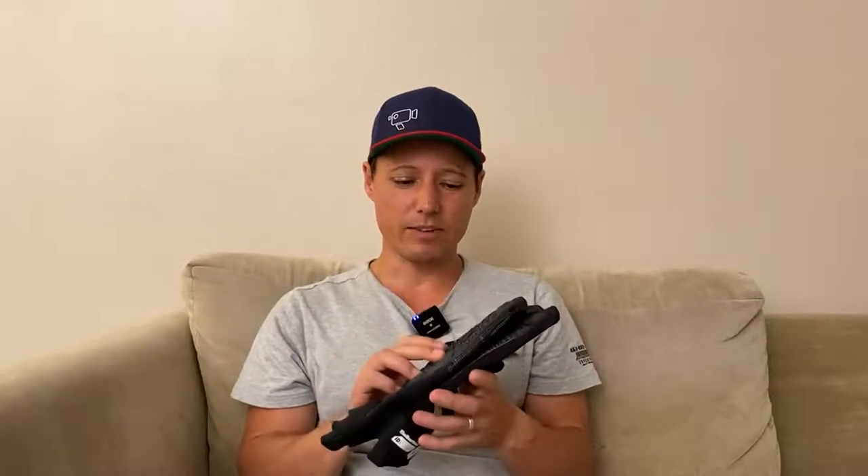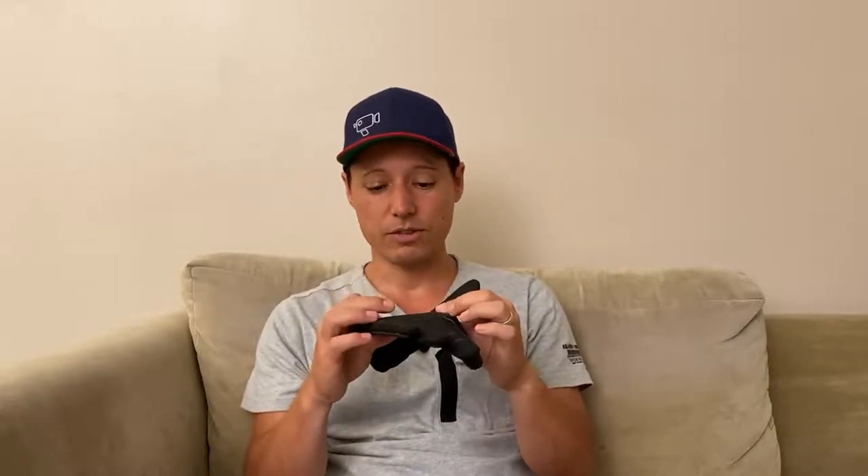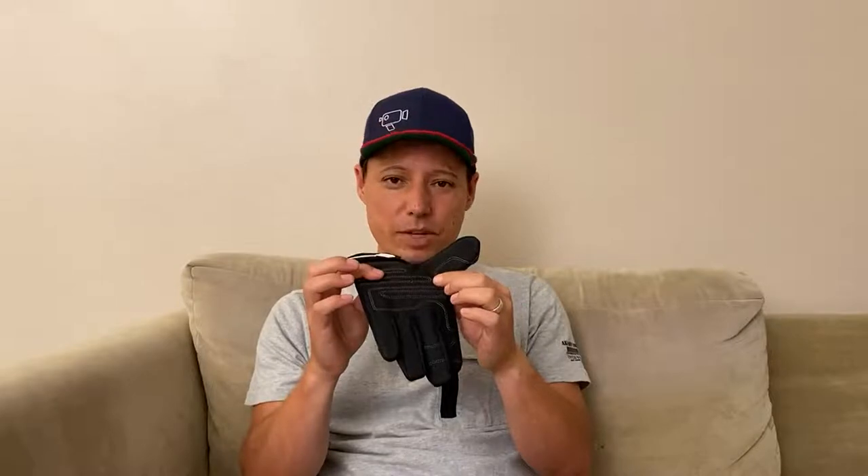Hi guys, so today I'm reviewing these dive gloves that I got off of Amazon. Now in the listing it touts these as being puncture-proof palms, which is true. It has some nice rubbery material here on the palms, which I've not had any issues with — obviously anything like poking through or anything. But the issue is that it's literally just on the palms.